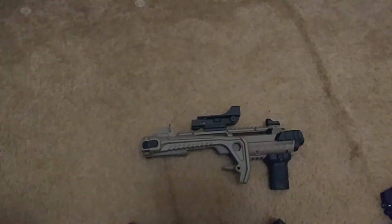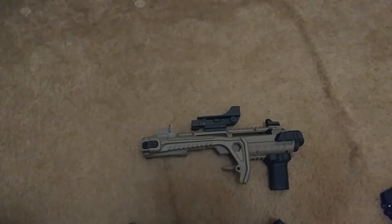The Armorworks VX carbine conversion kit for your Glock 17, 18C, 19, and probably just about every other Glock except for the 42 and the 43. This conversion kit is supposed to work with that.